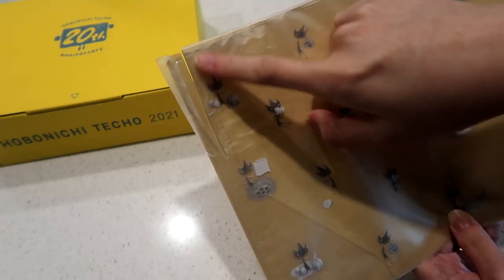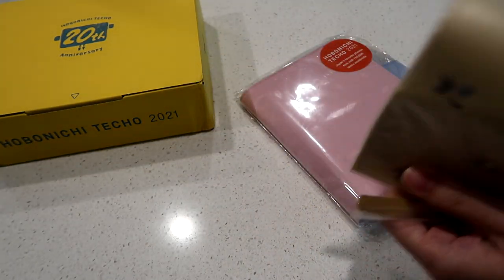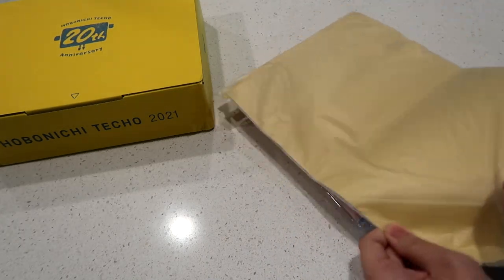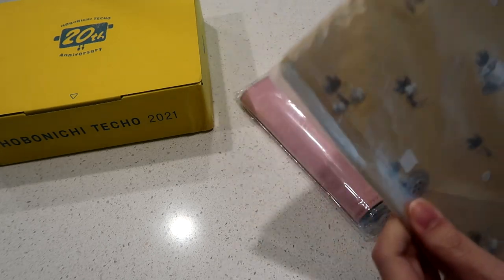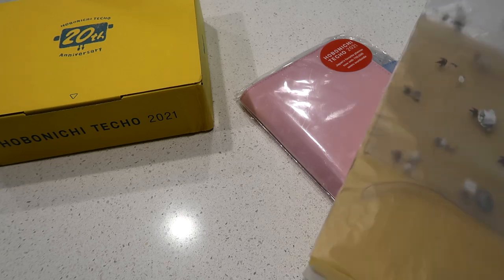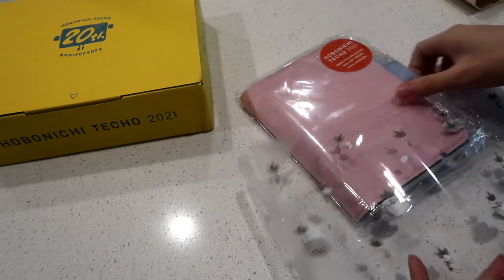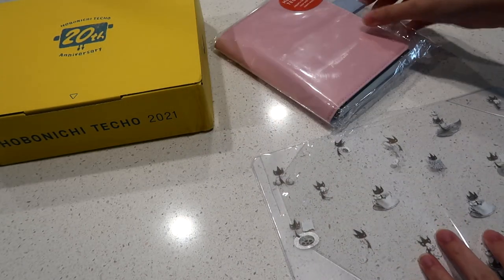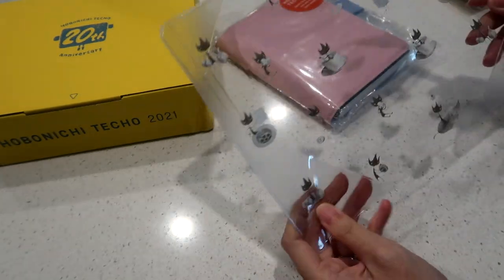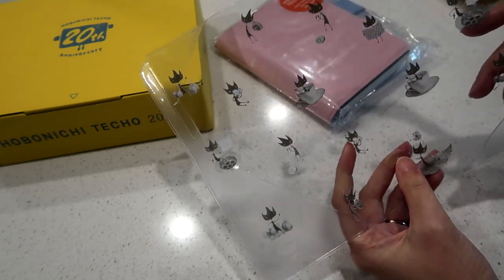Luckily I didn't cut the character — I just cut the clear part, so I think it will be fine hopefully. I was not going to get the A6 size Hobonichi, honestly, but then I saw everyone else getting the A6. And because I saw this cover on someone's unboxing, I had to grab it. I wanted to get the matching cover — this cover on cover is called Eric by Shaun Tan.